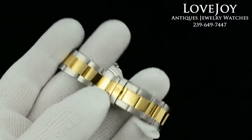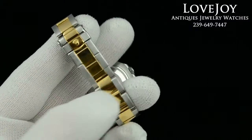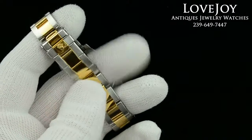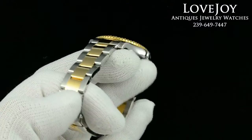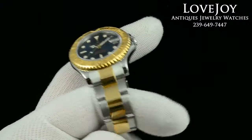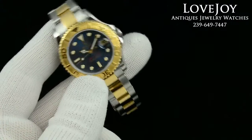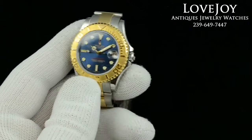The watch has just come back from inspection and certification from our master watchmaker and is in showroom condition. If you have any questions on this watch or any others, you can always give us a call at the shop at 239-649-7447, Monday through Friday 10 a.m. to 6 p.m. Eastern Standard Time.